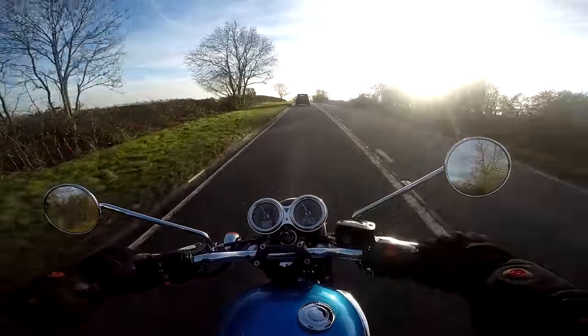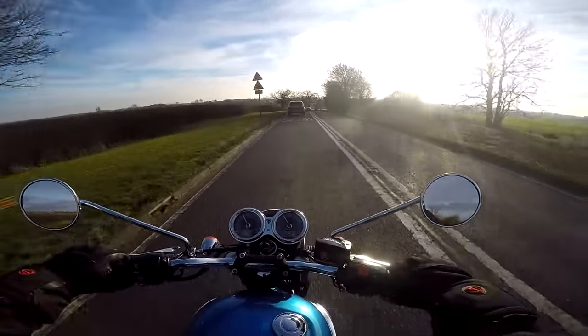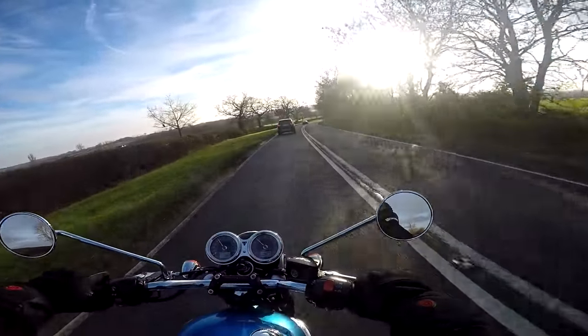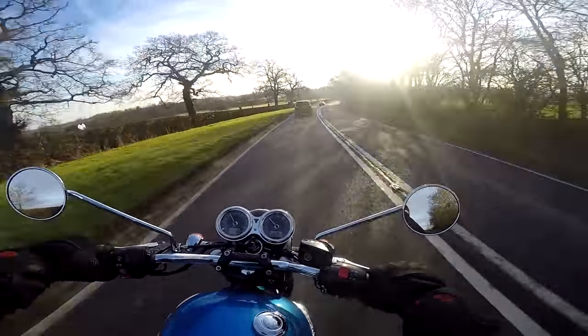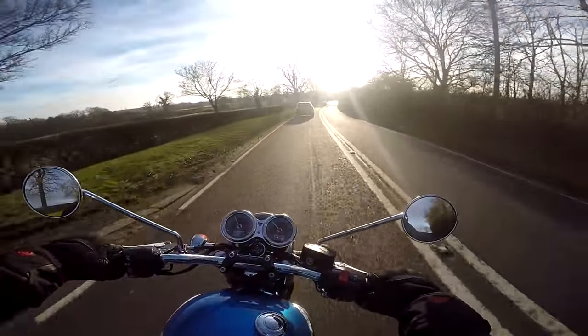The engine in here is so lazy. I'm in fourth at the moment and it sounds like it's just lolloping along — now fifth, and she is just lolloping along. If you just want to enjoy the countryside on a Sunday afternoon, this is the bike to do it on.